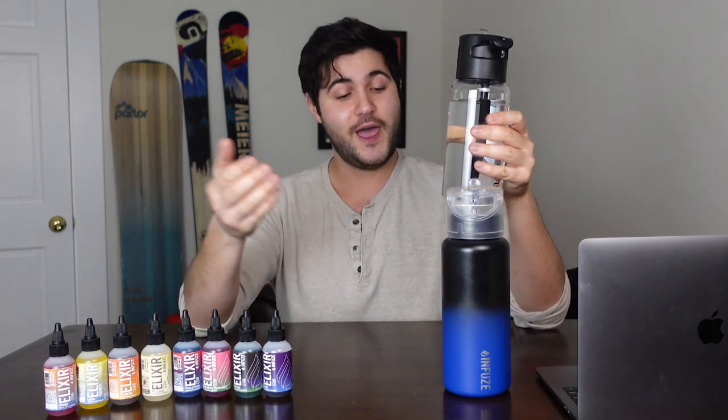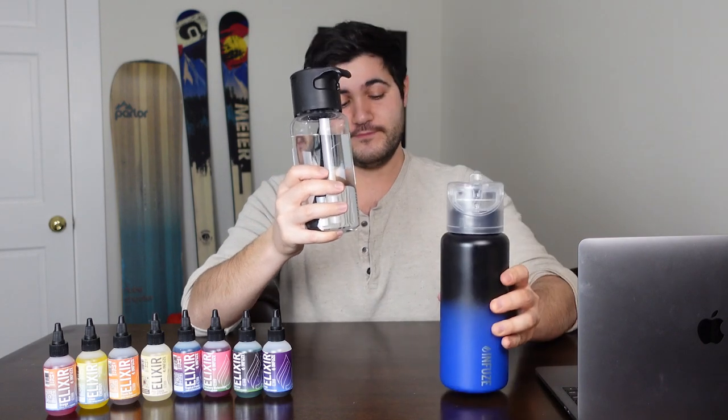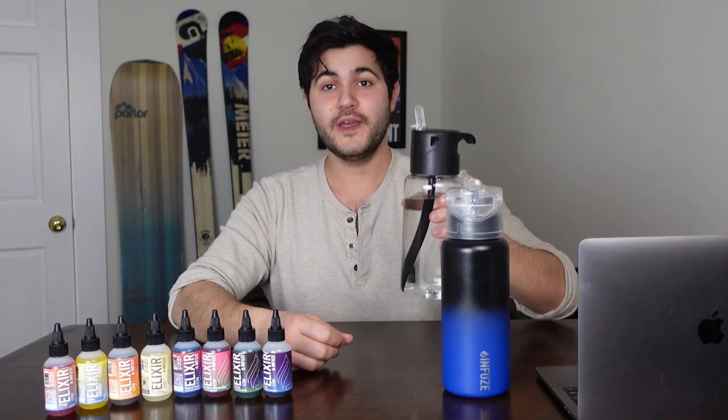It is a water bottle that allows you to drink water. They have an insulated version — this is the non-insulated version. It has a nice straw so you don't have to tilt it back to drink it. The insulated water bottle holds temperature really, really well, by the way. It comes in 18 ounce, 32 ounce, 64 ounce. It doesn't leak — totally leak-proof. There's a little mouthpiece right here with a rubber stopper that prevents the water from seeping out.